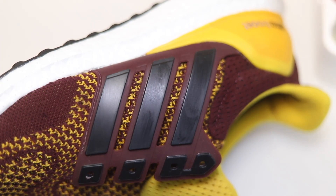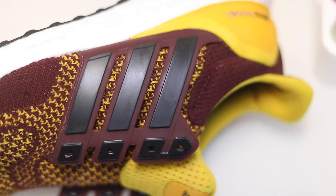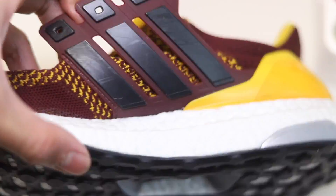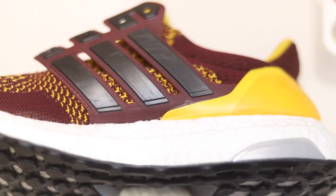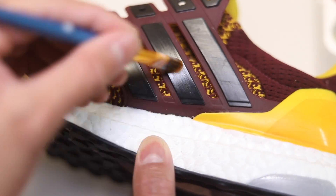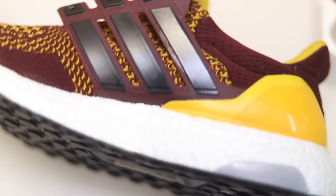Depending on how deep the scratch is, you may not be able to fully remove the scuff — only slight scratches, which is better than nothing. That's it for this video. If you enjoyed it, please give it a thumbs up, leave a comment below with your thoughts, and subscribe if you haven't already. Peace.